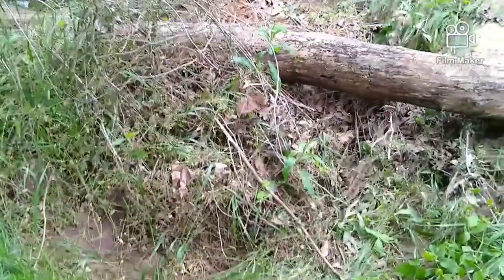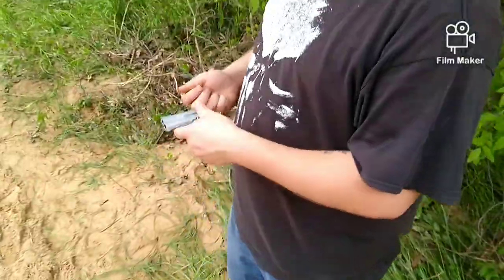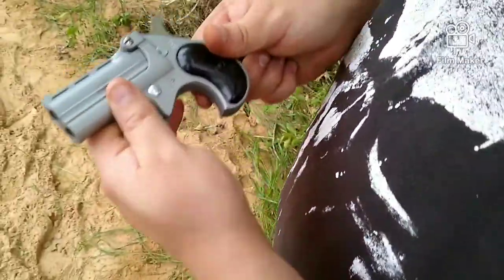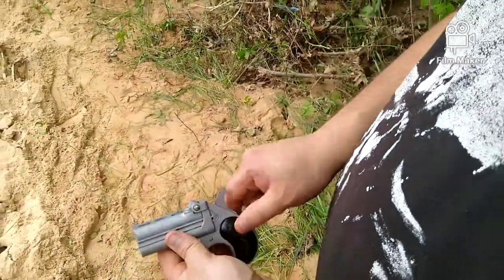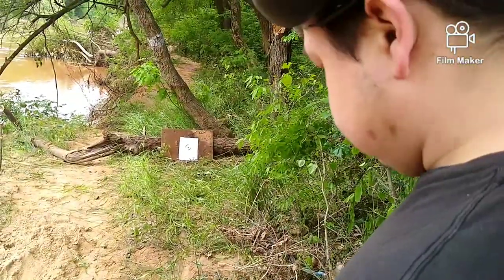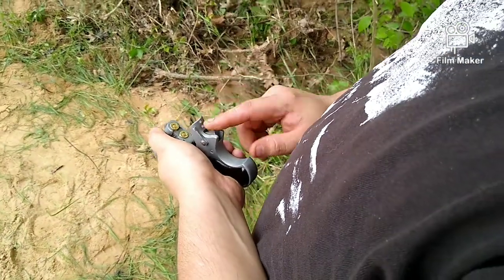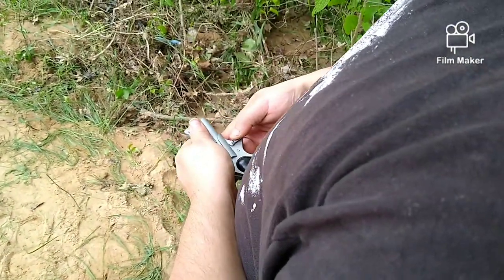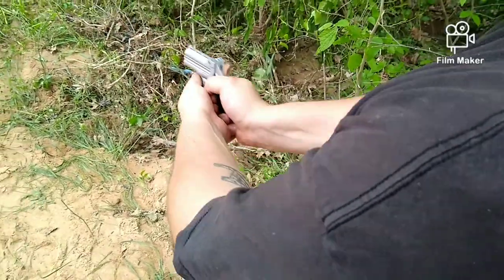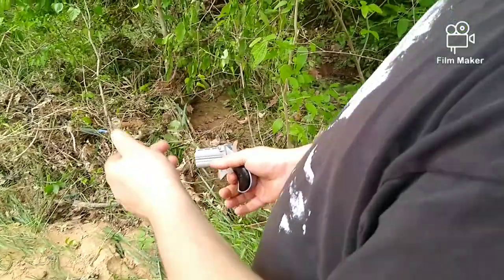We've got our Behrman model BBG9. Got our 9mm full metal jackets. We're going to be trying Gunslinger Graffiti's method here — not using our trigger finger, because when you do that it's about a 54-pound pull. What we're going to be doing is using our thumb to actuate the trigger, and we're going to test out our accuracy on our target downrange.